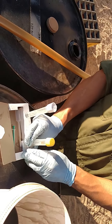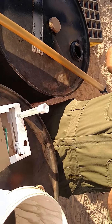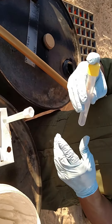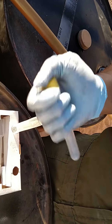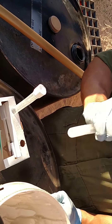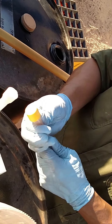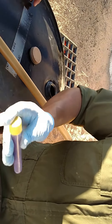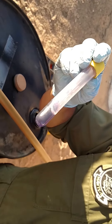Pop the first vial on the bottom, shake it for 10 seconds. Shake it vigorously for 10 seconds. All right, now pop the second one and then shake it — watch this pretty purple color come up. Hold it up — oh, that's a sign of a good sample.